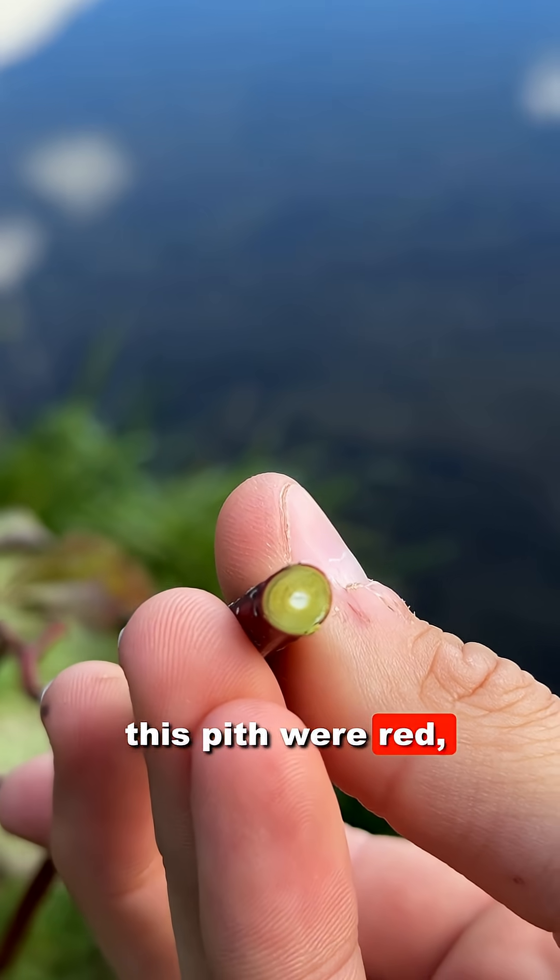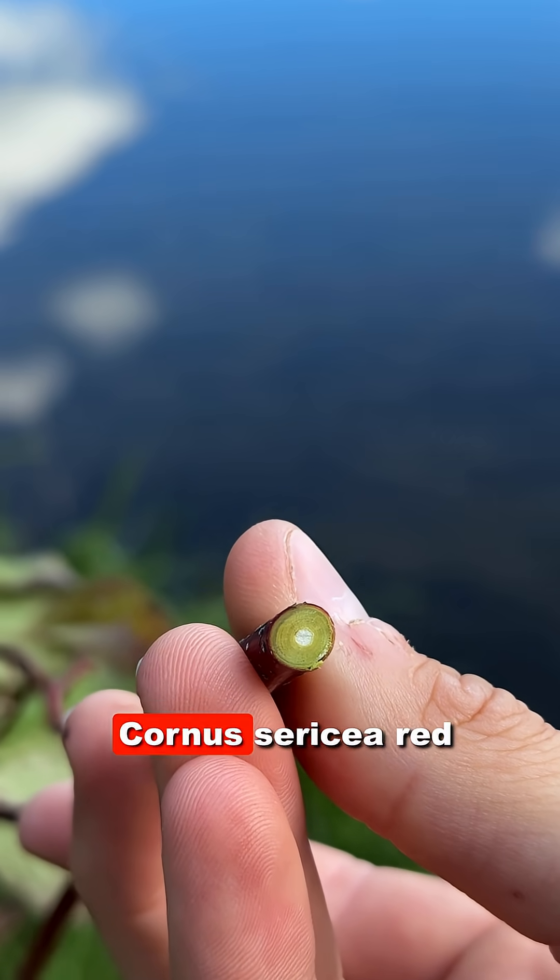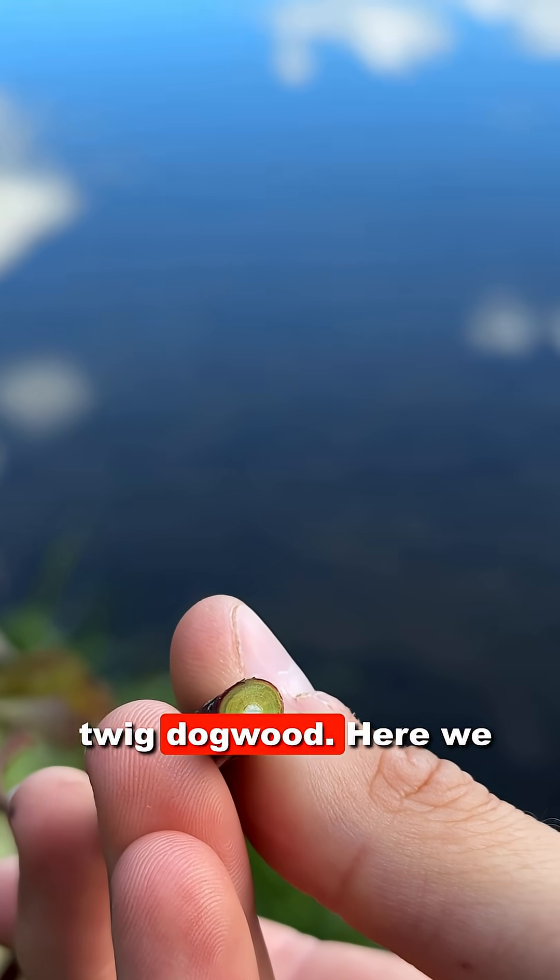The pith is white. If this pith were red, it would be Cornus amomum, silky dogwood. The white pith tells us it's Cornus sericea, red twig dogwood.